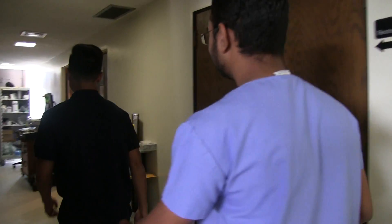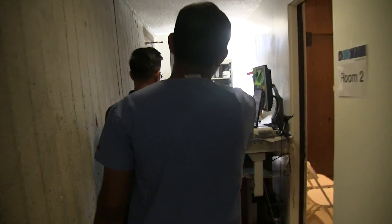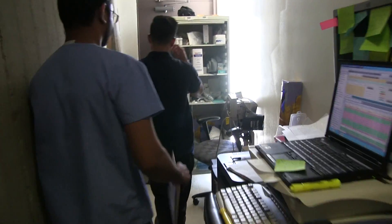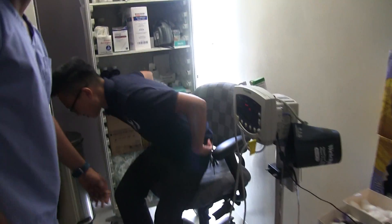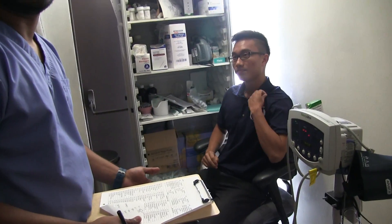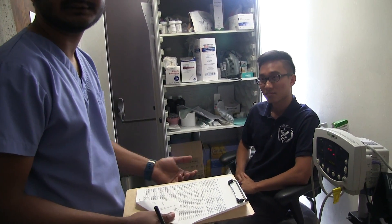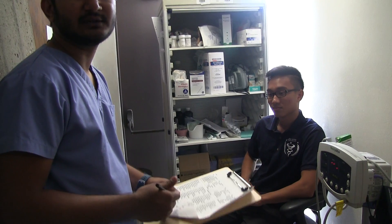Once we are done with taking the height and weight of the patient, we'll go to the back of the clinic to take the rest of the vitals. Right ahead on this chart — once we are here, I like to make sure to find out what the chief reason for visit is and note it down, so when I give the chart to the medical students, they know exactly what to treat the patient for.